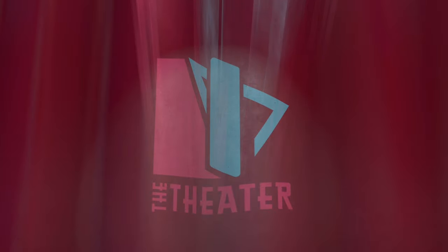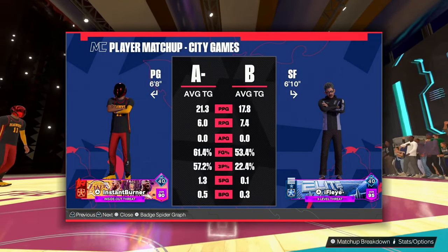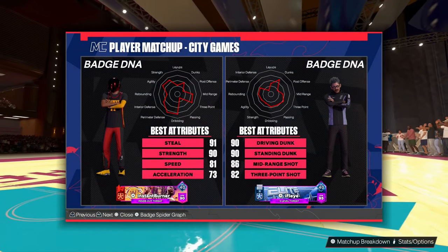Look, this bass is literally the same bass. It looks the same, everything is the same. It just has better ratings. It has better ratings and it's faster, especially for you builds that have low three-pointers.